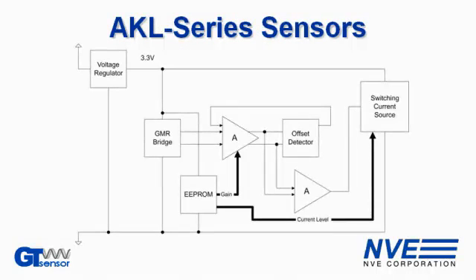AKL series sensors include a GMR bridge consisting of two GMR sensor elements, a voltage regulator to allow a wide supply voltage range, a factory programmable double EEPROM for calibration, and an output current driver.